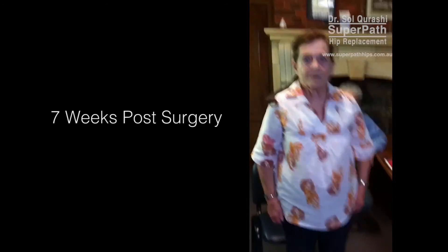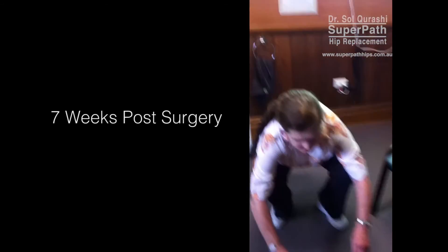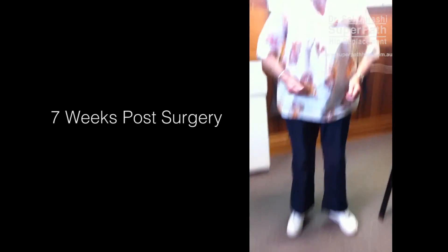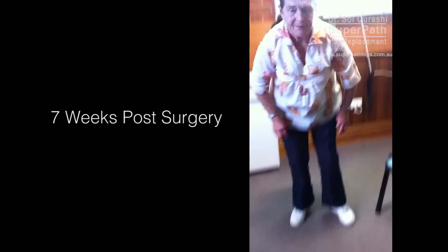Very good. Now, are you able to do a squat? Have you been practicing that at all? One more time and just touch the floor, as if you're doing something on the floor. Fantastic.